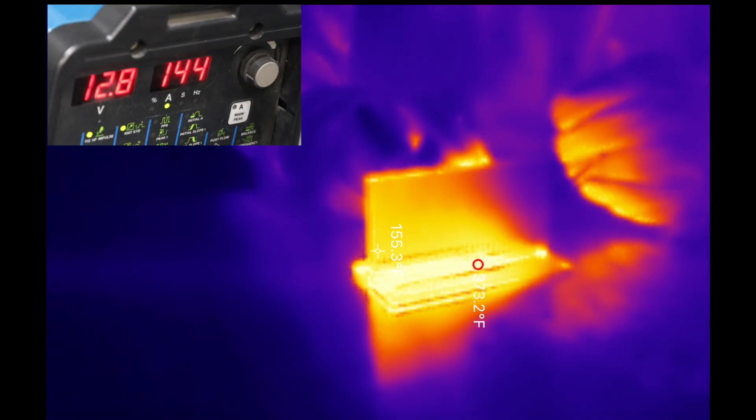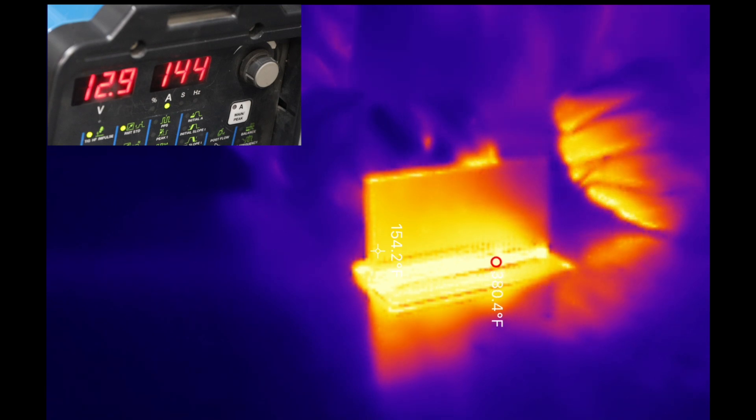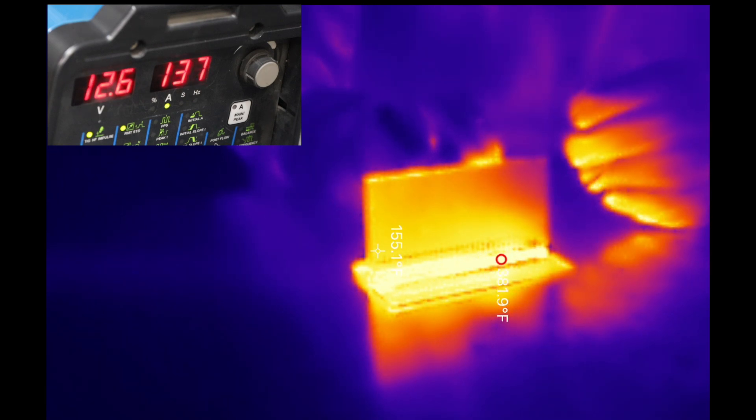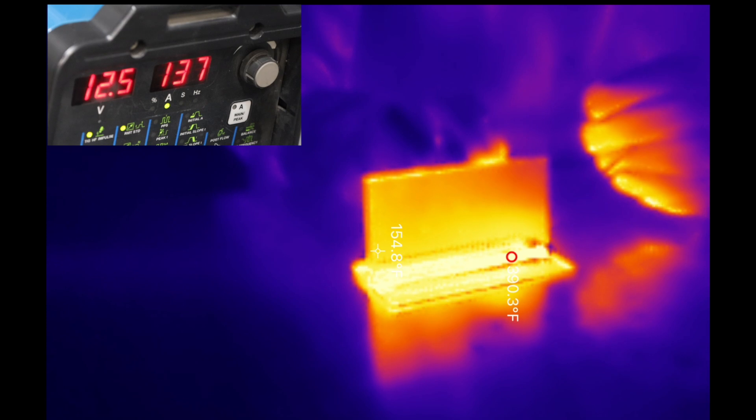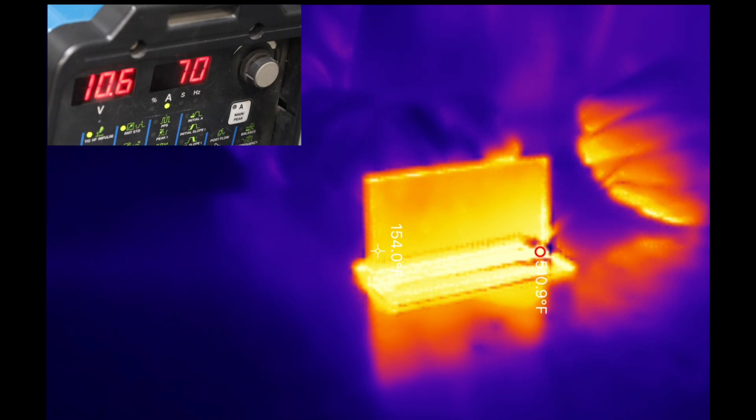For the last inch or inch and a half of a weld joint, it becomes really important to pay attention to your heat. Let's take a look at what happens there. At this point, that frontier is reaching the end of the plate and starting to soak outwards and the temperature ahead of my weld joint is increasing. So I need to compensate for this by either speeding up or reducing amperage. You'll see the amperage fall off as I let my pedal down.